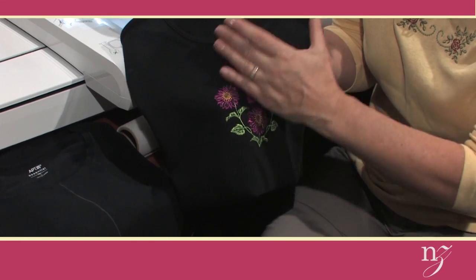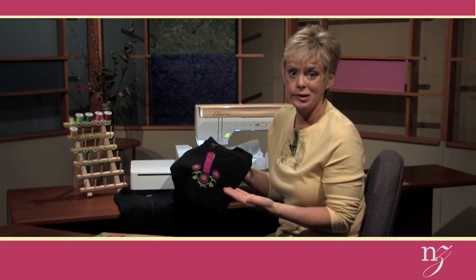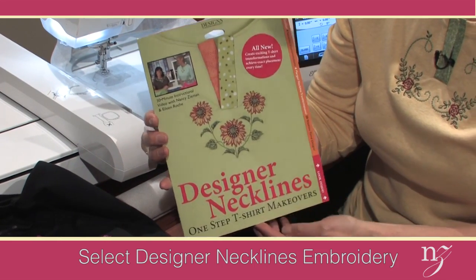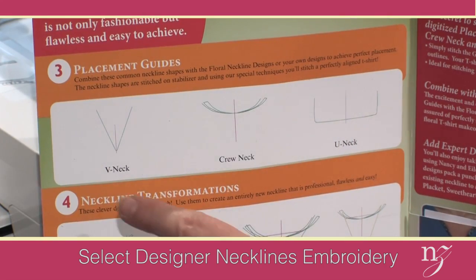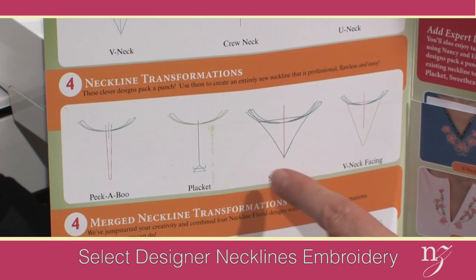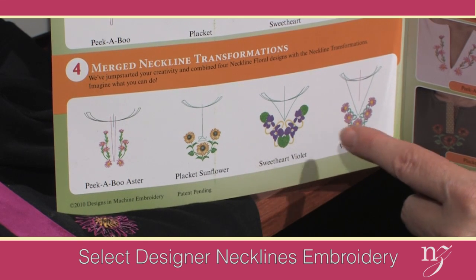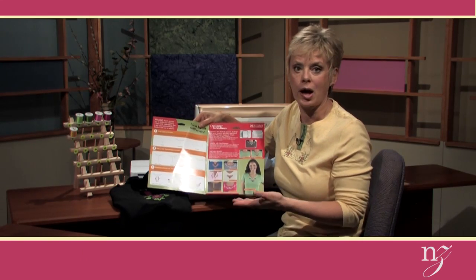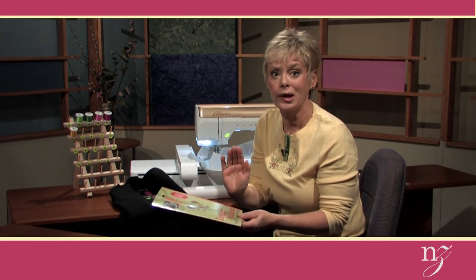To begin your project creating a designer neckline, you're working with a solid t-shirt and transforming it with embroidery plus a neckline transformation. The first thing you need is the embroidery design. We're working with Designer Necklines — Eileen Roche and I worked together on this project. Inside the packet you'll find some of the embroideries printed that we're going to use. There are placement guidelines for various types of necklines, as well as neckline transformation, the newest part of embroidery. We're going to work with one of the four merged neckline transformations — the placket and the sunflower put together.